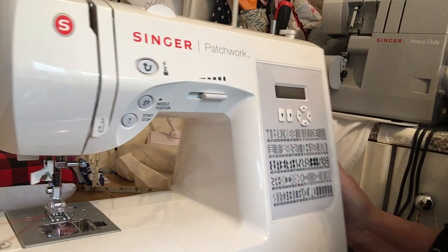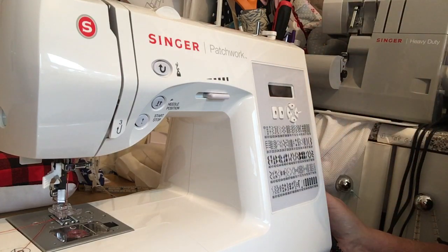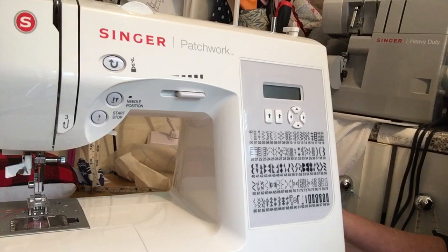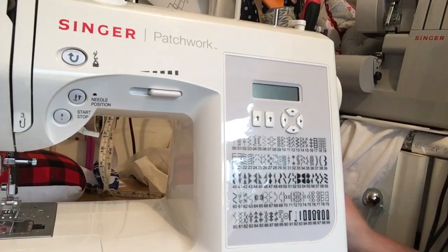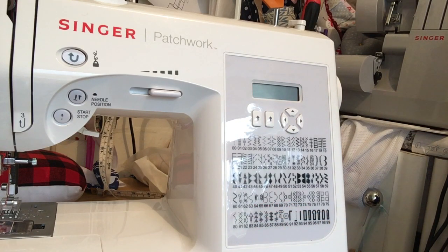It's really nice and lightweight so it's got a handle here so you can actually take it to classes. You can do things like twin needle with it. It's got some fabulous stitches on it, perfect for quilting, especially number 63 which is really difficult to do in real life but this machine just does it automatically.